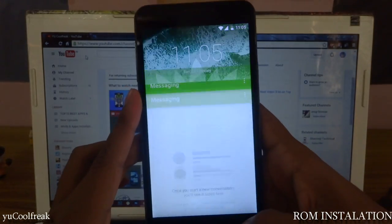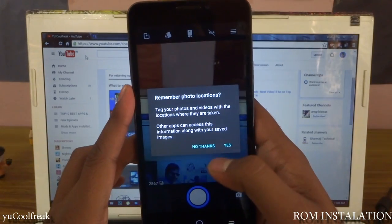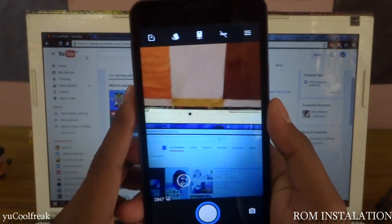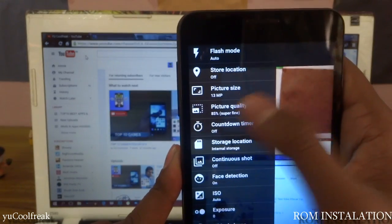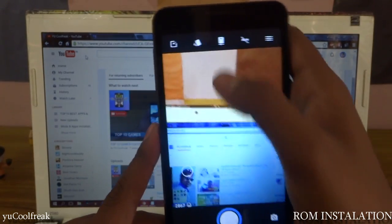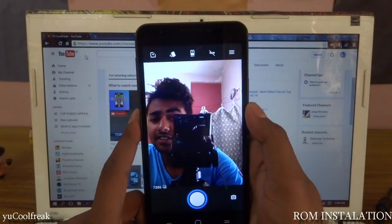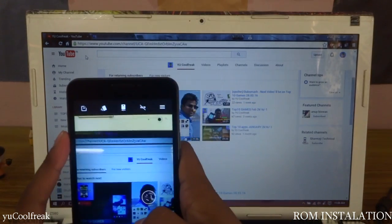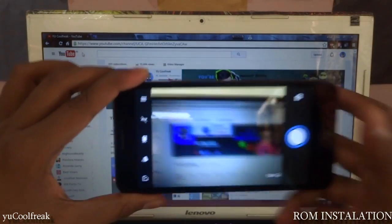The dialer is working. The major things we need to check — camera is opening, yes. The ROM comes with a new camera. You can see 13 megapixel capture quality at 100%. You can play with it. And here is the front camera — I look weird, guys. This is my channel — CoolFreak.